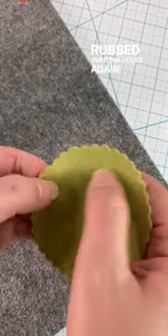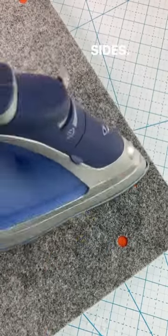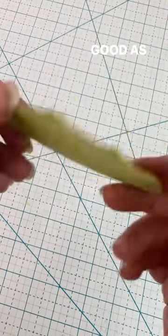Rubbed over the holes again, hit it with some water, and then ironed it once again on both sides. And this time, the holes were all gone and it is good as new. Ready to stitch. Nice.